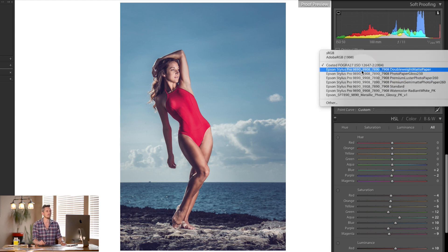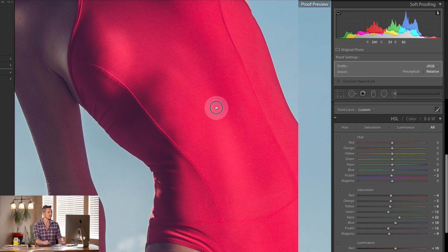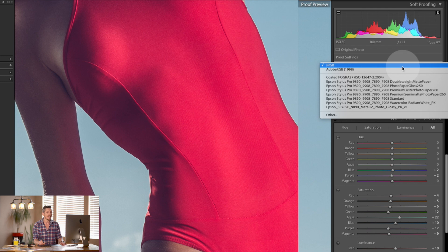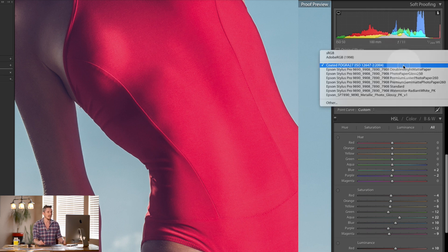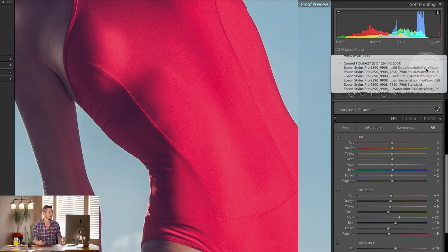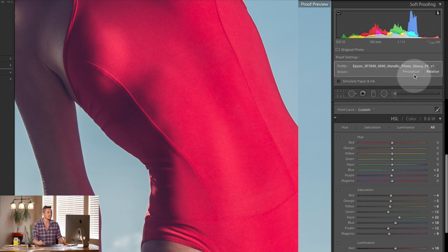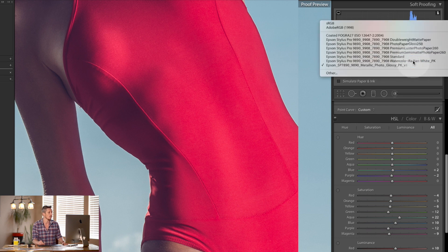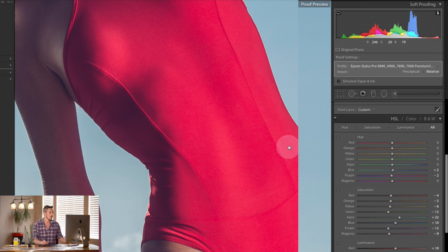I have the Epson Pro 9890 — it's a huge 42-inch wide printer — and all of these profiles are already loaded. Look at the color of her swimsuit as I click through the profiles: that's sRGB. Now let's look at a coated version — this is actually CMYK — look at how that changes the color of the dress. Now a double weight matte paper — it changes again. A metallic glossy paper — completely changes again. A watercolor paper — changes again. And then a standard semi-matte paper which is what I usually use — changes again. So you can see the profile you select really affects what you're going to print.